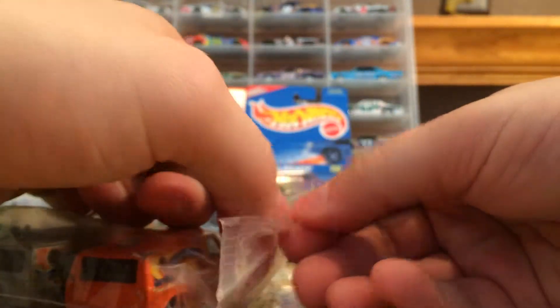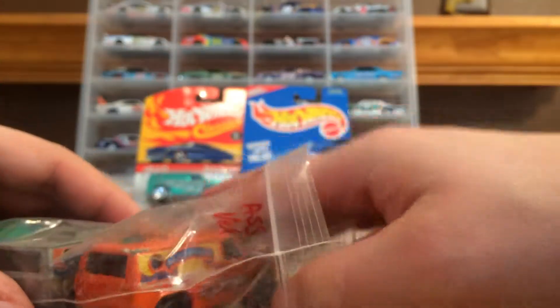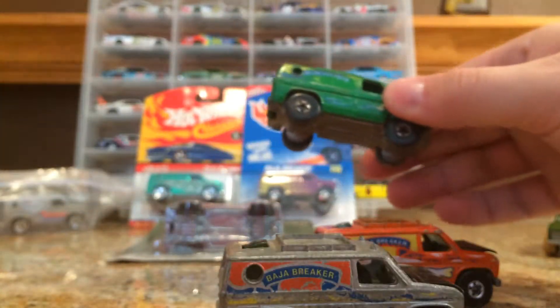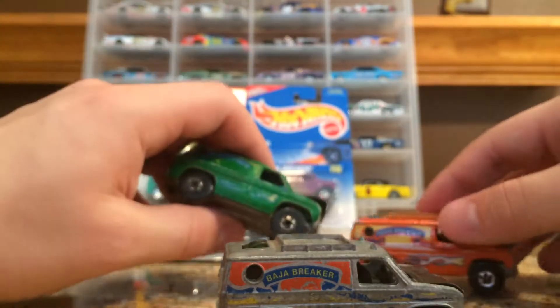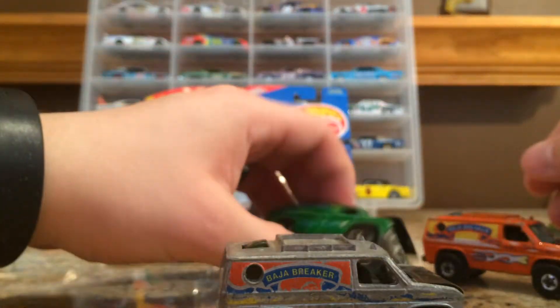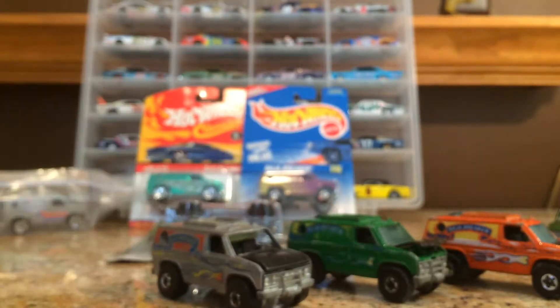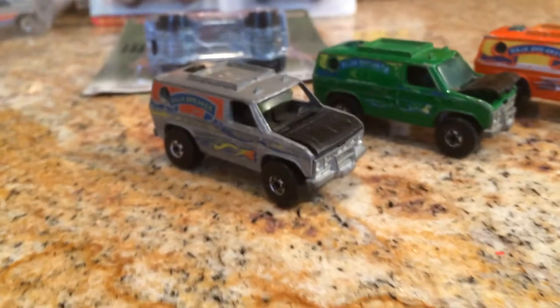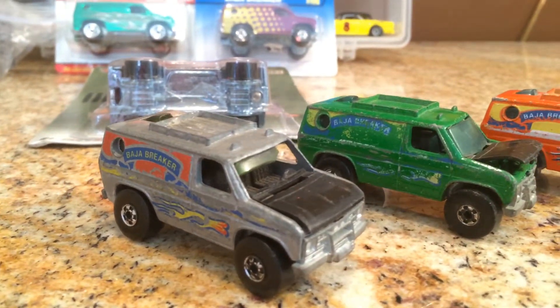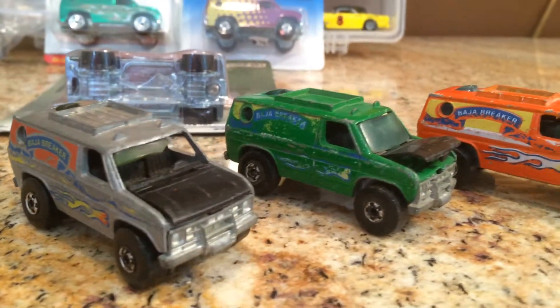Let me show you what started from the beginning. These were my first Baja Breakers I got. I got them from a guy on eBay — he had three of them. They're pretty beat up, but I thought it was cool to have some Baja Breakers because they just look sweet. This green one is from 1980.